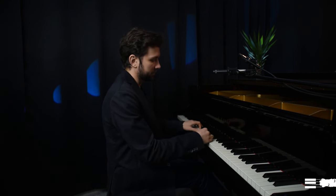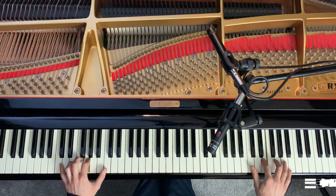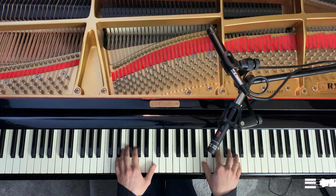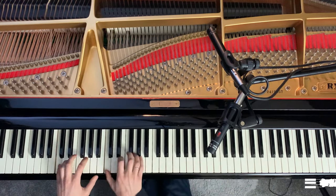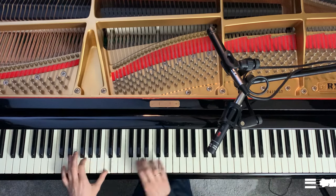When you feel comfortable playing four octaves, you can make it more challenging by playing in contrary motion: play two octaves up, then from that point play in opposite directions, then go up again, and again in opposite directions — and so on.